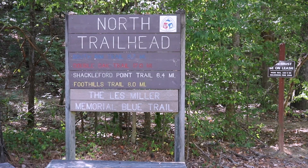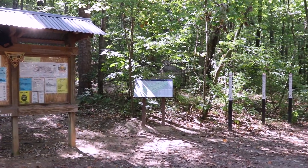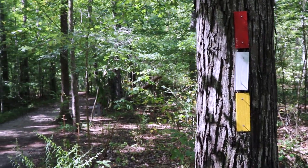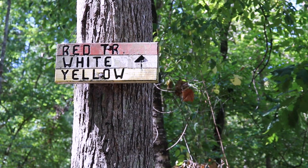Hey everybody, my name is John and welcome to my channel. I'm on an overnight camping trip, so stay with me and we'll get started. The north trailhead is the primary entry point to the trail system at Oak Mountain State Park. You have access to the four main trails — red, white, yellow, and blue — at this location.